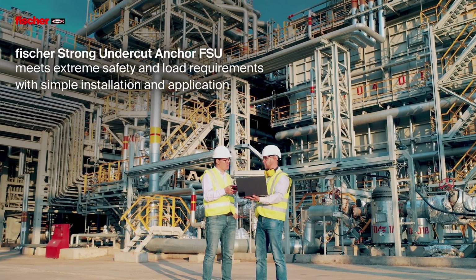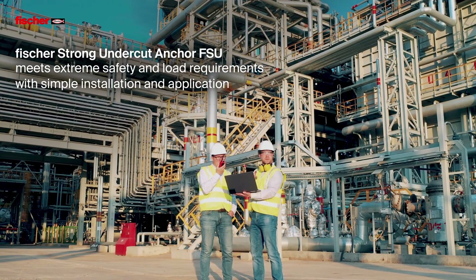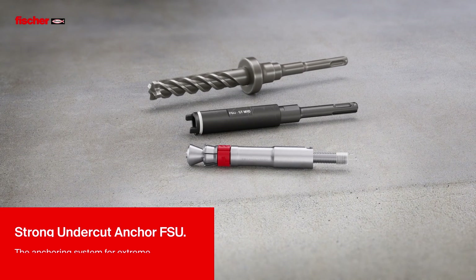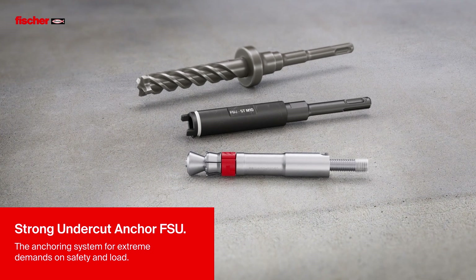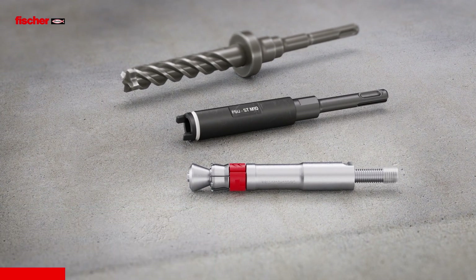The Fischer Strong Undercut Anchor FSU meets extreme safety and load requirements with simple installation and application. The FSU is the anchoring system for extreme demands on safety and load.